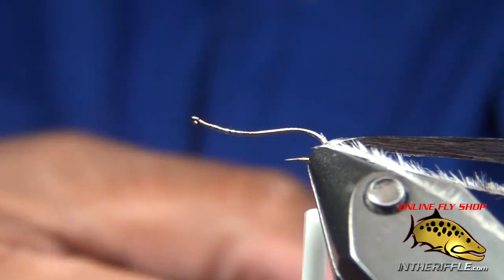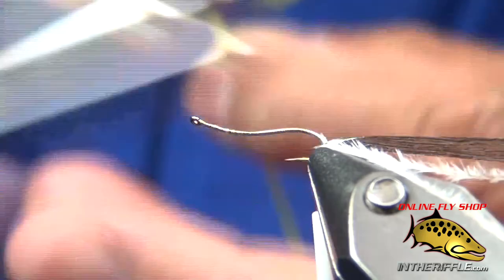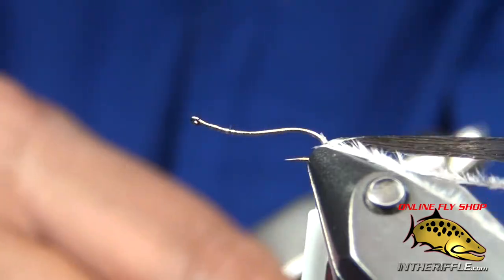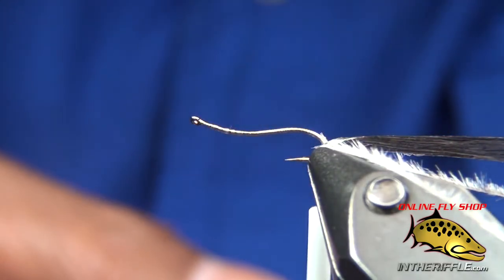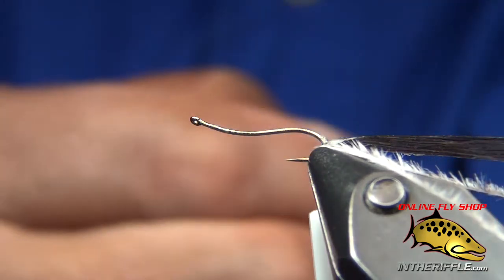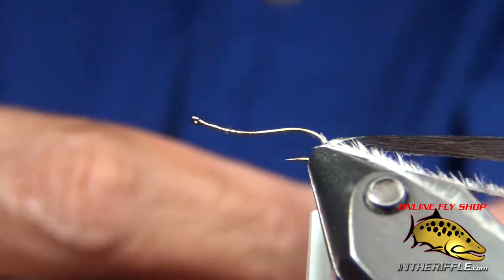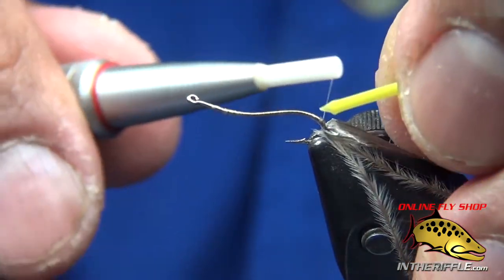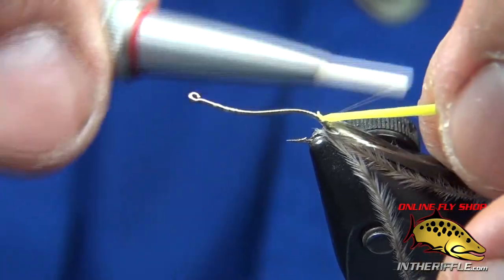Now I've got a piece of larva lace — chartreuse, half round. Cut a little taper in it to tie it in. I'm stretching it prior to putting it onto the hook just so that it wraps really well. See that little taper I cut — that's what I'm tying it in with.